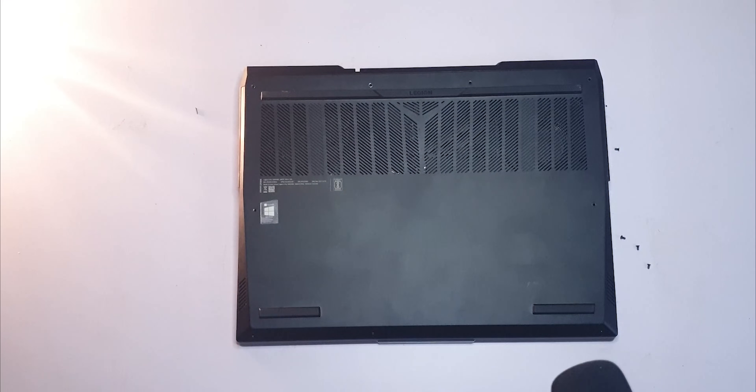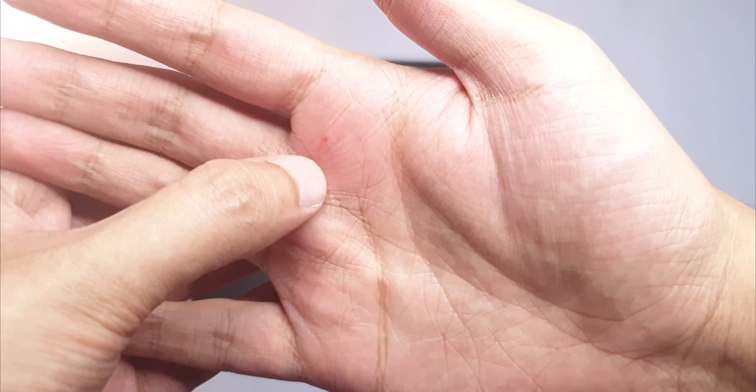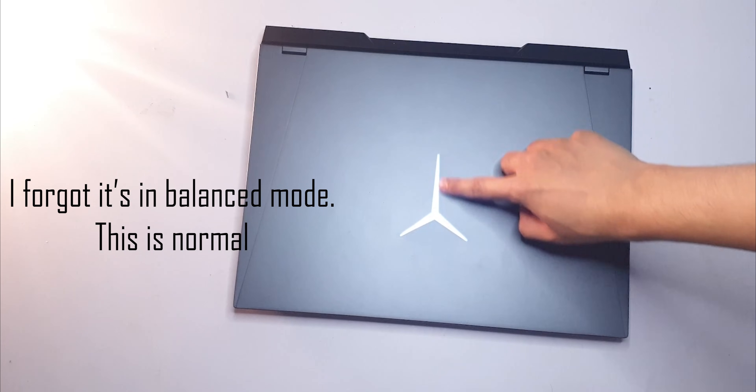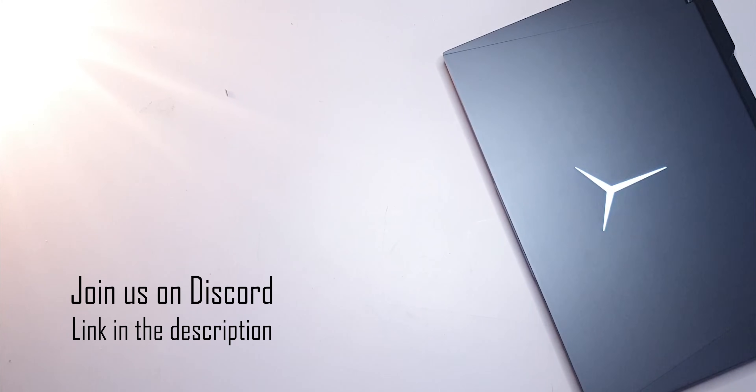And that's how you tear down your Legion 5 Pro. Just get a plastic pry tool and you'll be good to go. When you're closing the back panel, watch out for the corners — they can bite down pretty hard. Leave any questions in the comments below and come hang out on Discord; link is in the description. Honestly, I'm quite happy with this device so far. I've been using it every day as my main workstation. The fans are a bit louder than I'd like even in quiet mode, but for the most part it gets the job done — and ultimately, that's what matters.